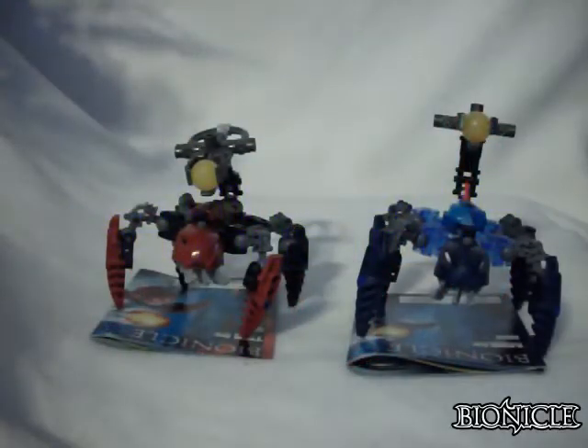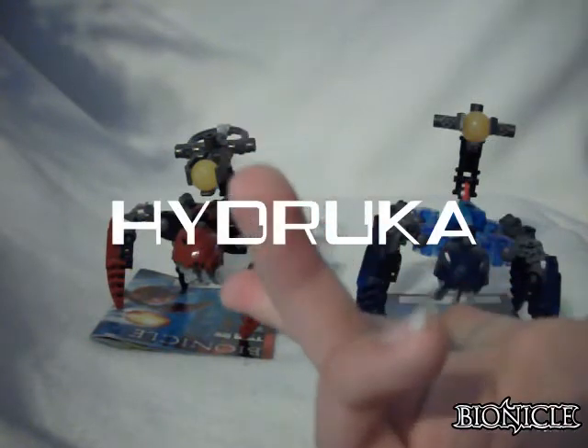Hello everybody, SciNinja4444 here bringing you another review. Today it's going to be on the 2007 small size sets, the Hydruka — both of them.